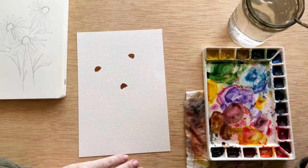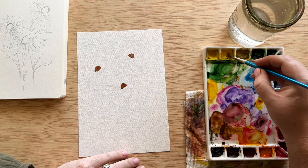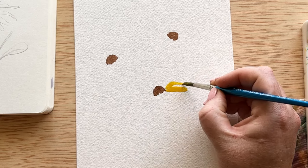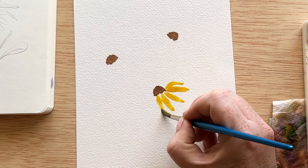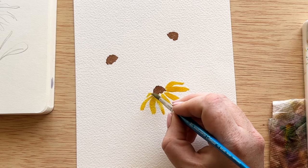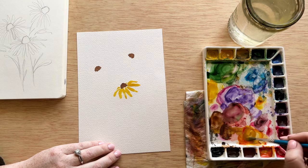We're going to let those dry while we do the petals. For the petals, I'm picking up orange and yellow and mixing them together to get a very bright, deep yellow. To form these petals, I'm using the very tip of my brush starting at the base of the center, then pulling out using the body of my brush until I get the length of petal I want. Then I release the pressure so the tip forms the end of the petal. The petals on the sides get thinner and smaller as we go to the back, since you're looking at them from the side — they'll be a little more flat and thin.